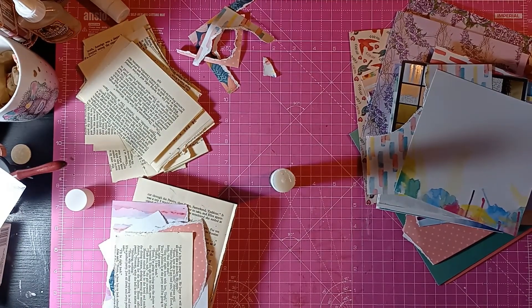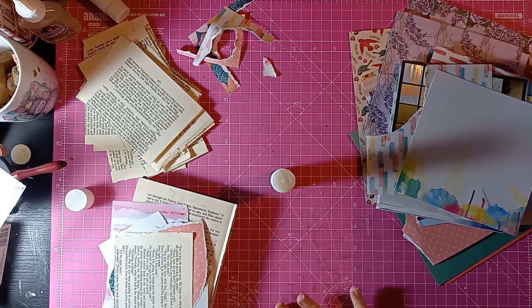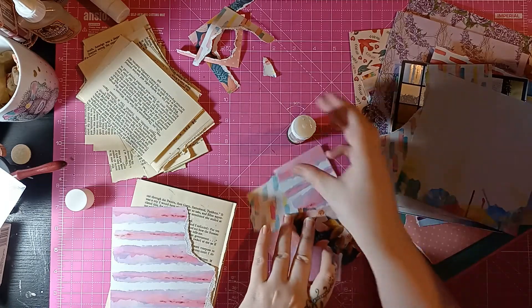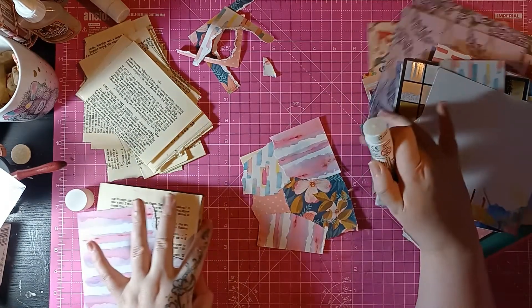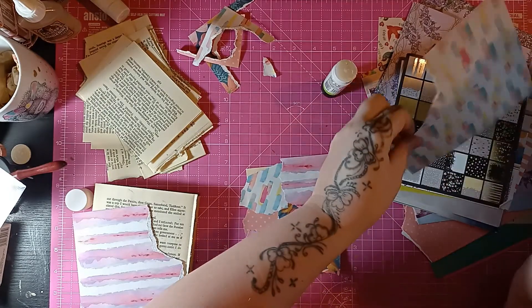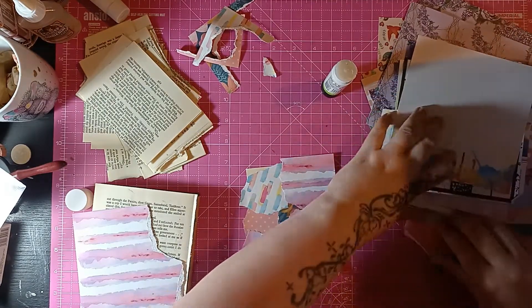I do have some wipes somewhere, but every time I pull them out, one of the kids steal them. I can't find them anywhere. What do I have? I have nothing — I have my hands. Every time I get them out, my children steal them to wipe up something they've made — little messy buggers.